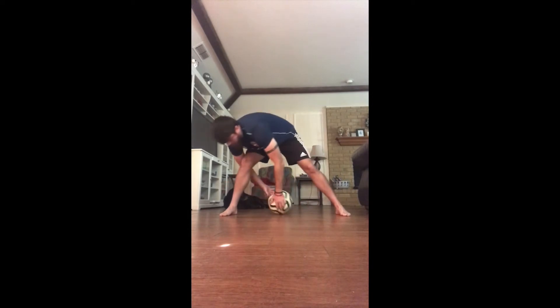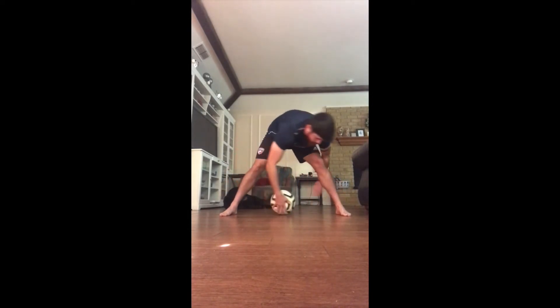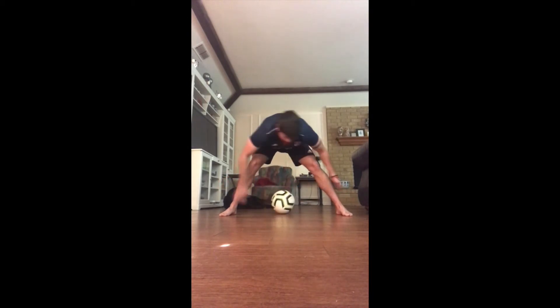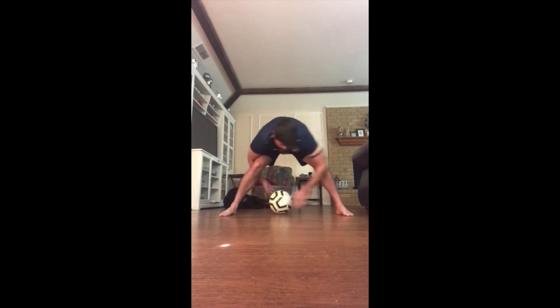All you need is a ball. Put the ball between your legs, spread your feet wider than shoulder width, get into a stretch position, and then alternate your hands — one in front, one behind.